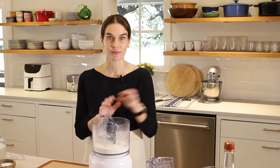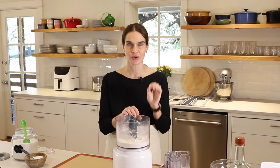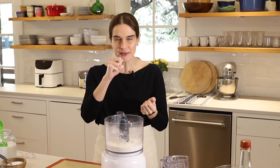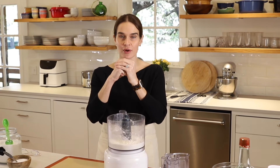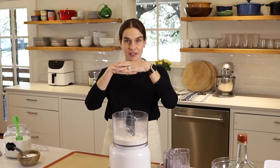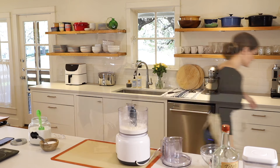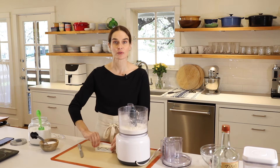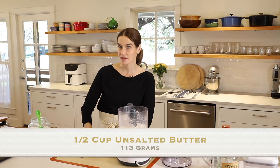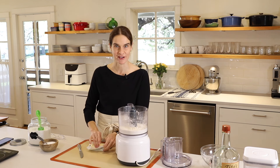Next up is butter. We leave the butter in the refrigerator until we're ready to use it because we want it really cold. The big picture for pie crust is that we want little pieces of butter coated in flour. When we roll those out and they go in the oven and melt, they're going to release steam, which creates flakes. This is one stick or one half cup — eight tablespoons or 113 grams.